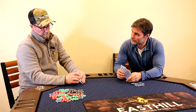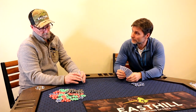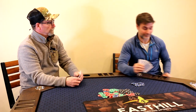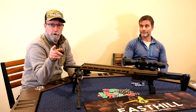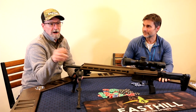So what did you think of the Siberian? I think I'm going to have to order one for myself. I think I'm going all in. If you want to get a good look at one of these Siberians, come down to the shop or visit easthilloutdoors.com.